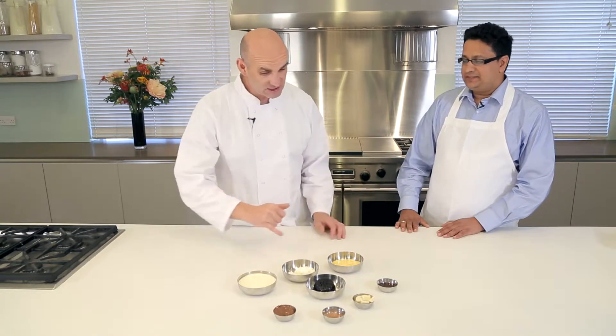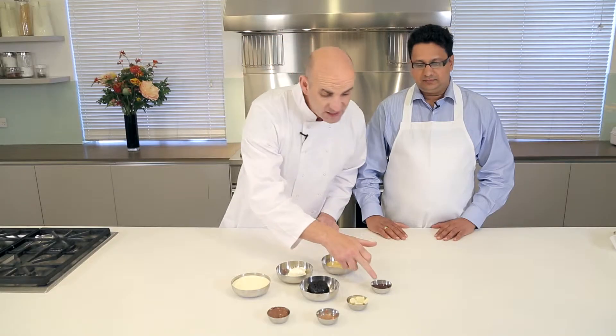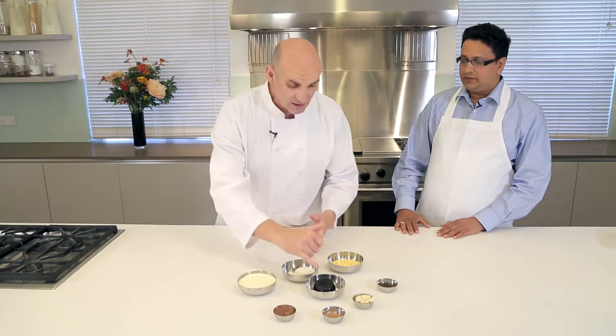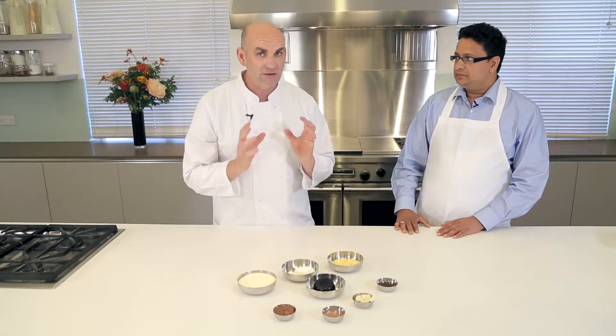So I'm going to show you the ingredients. We've got some chocolate spread, some chocolate powder — we're going to melt that chocolate down a little bit — and a little chocolate sauce for the top. I've got a dark chocolate sponge that I bought, so you can do that as well. Then we're going to blend that. I've got custard, creme fraiche, and some double cream. This is going to be really nice.